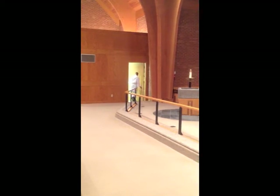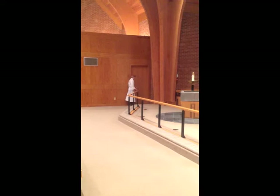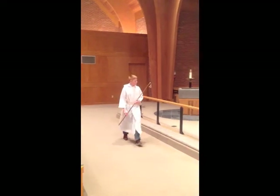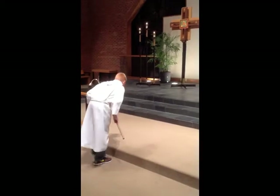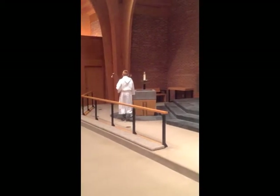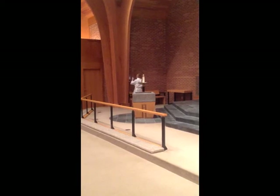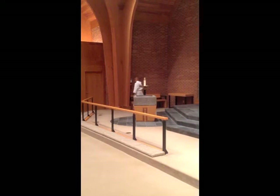Next, you'll get your candle lighter, or it may already be out and hanging up — if it is, you don't need it. Come out of the door and make sure you close the door behind you. Come to the middle, bow once at the first step, bow again at the slight steps, and then go over to the bench. If you're the acolyte on the baptismal font side, just hang up the candle lighter and go ahead and be seated.